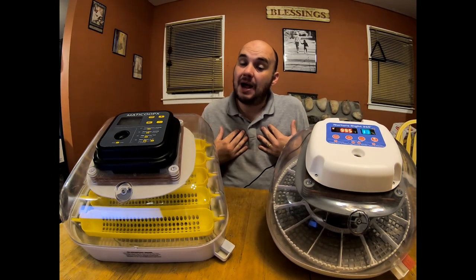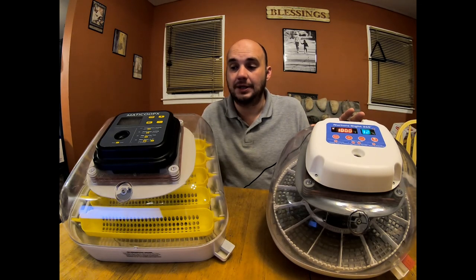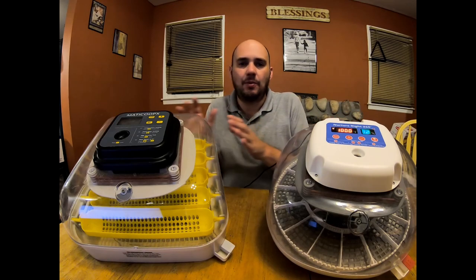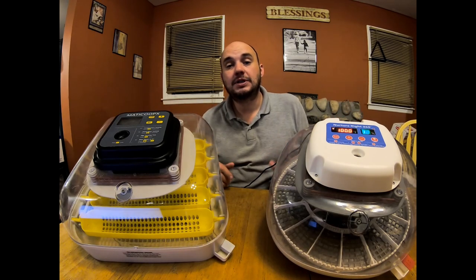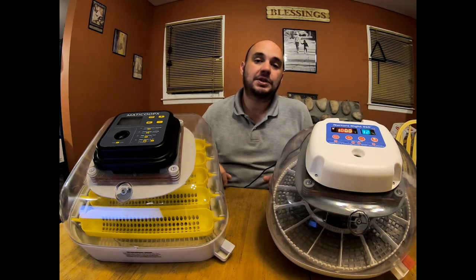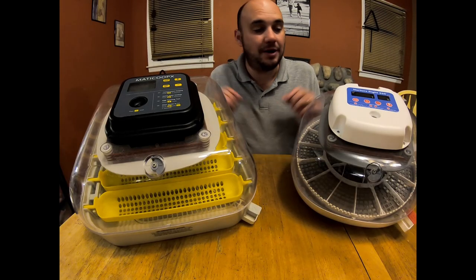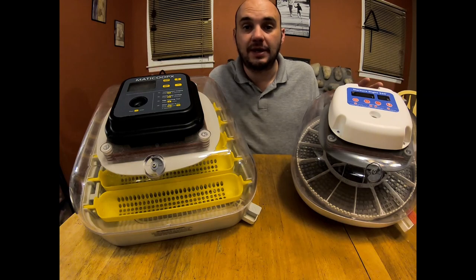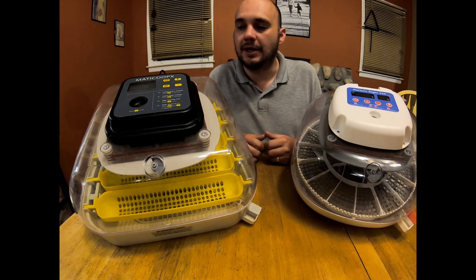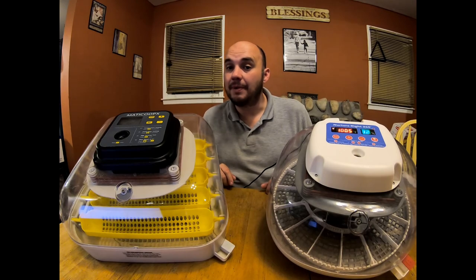That's my opinion — ultimately you have to make your own decision based on the pros and cons. If you think the Nurture Right is a better incubator for you, let me know what wins out over the MataCoupes for you. If you want a full review on the MataCoupes, you can check that out right here, and if you want a full review on the Nurture Right, you can check that out right here. If you found this comparison valuable and you're thinking of purchasing either one, please use our affiliate link in the description below — that helps support us so we can continue making content like this. Thank you for watching, remember to subscribe, and we'll see you next time.